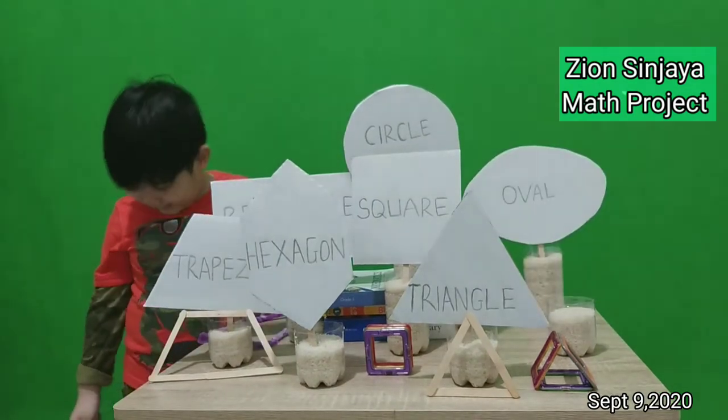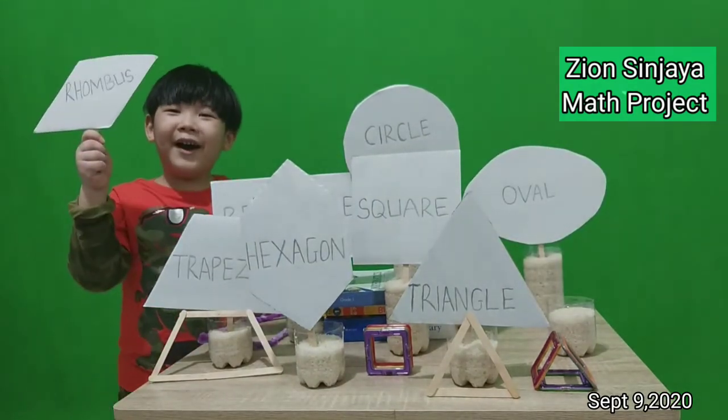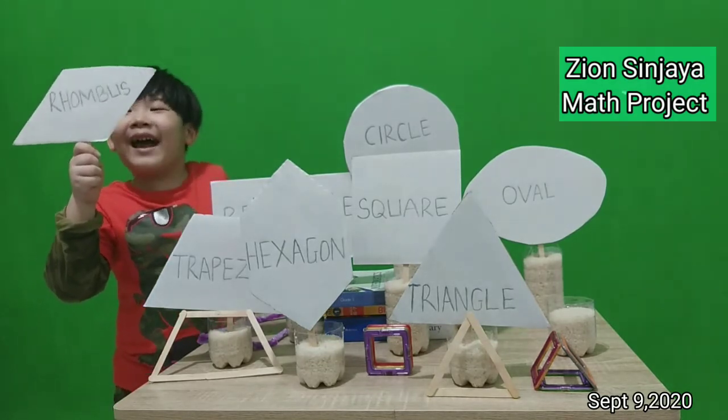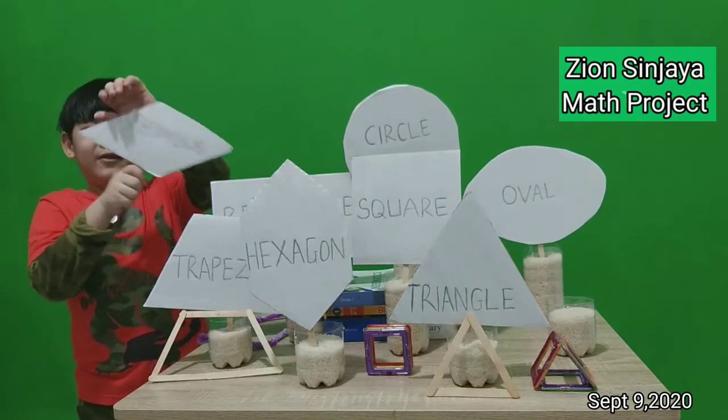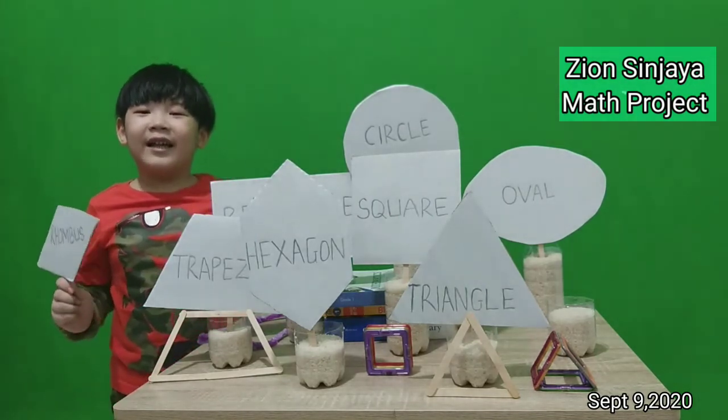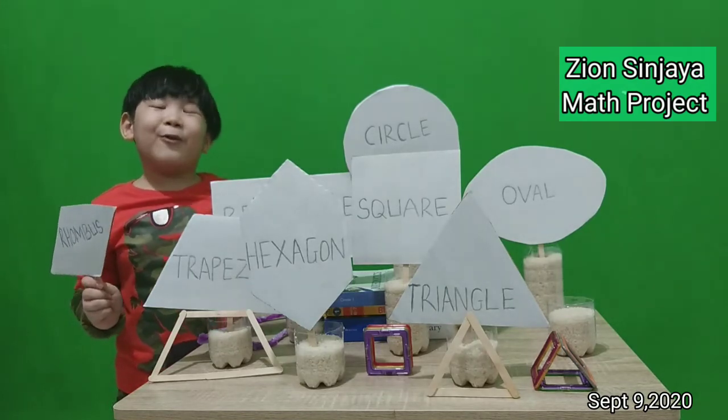Next is rhombus. Look at the rhombus. It has four sides: one, two, three, four. Its corners are not always square corners.